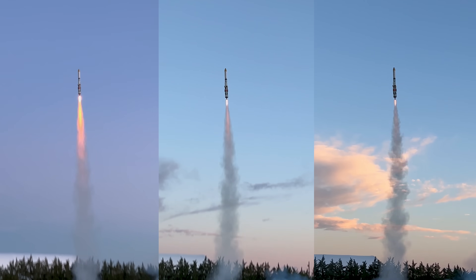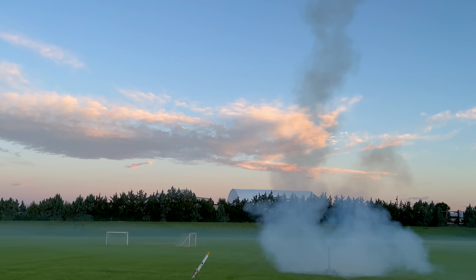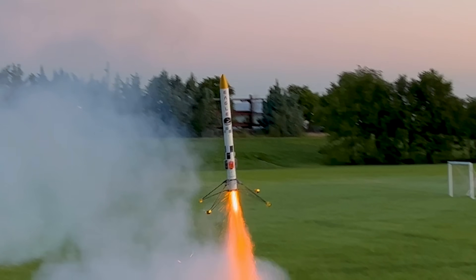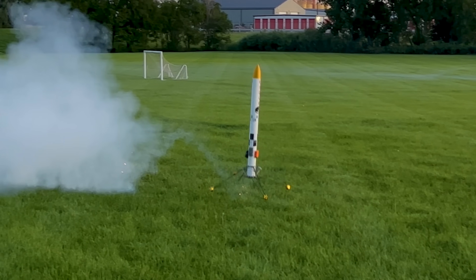That day we launched the rocket three other times. Two of those times came close to landing, while the other time the rocket crashed due to a faulty ematch. Even on the successful landing, one of the legs didn't fully lock out. Although it still was enough to keep it upright, it wasn't exactly elegant.